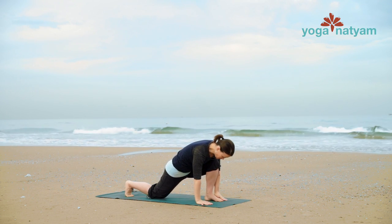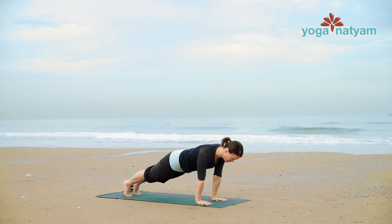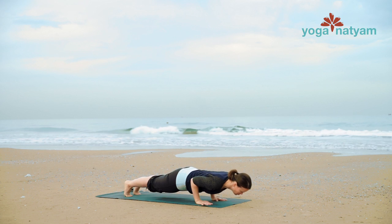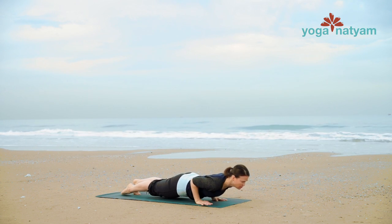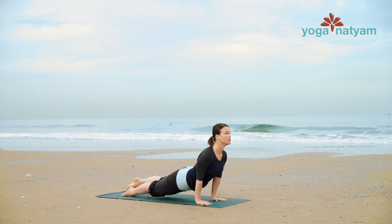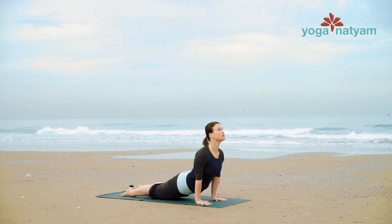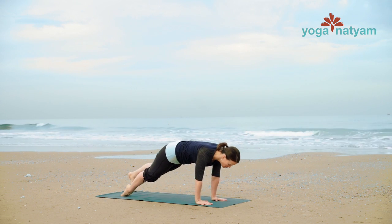Step back for plank position. Inhale at the top of your plank. And exhale, lower down just halfway, shifting forward as you descend. Turn your feet, balanced on the tops of the arches. Inhale, open into upward facing dog from the top of this arch. Draw belly button in — downward facing dog.